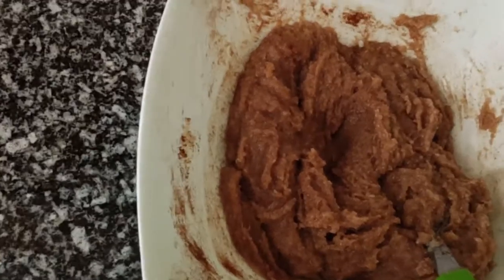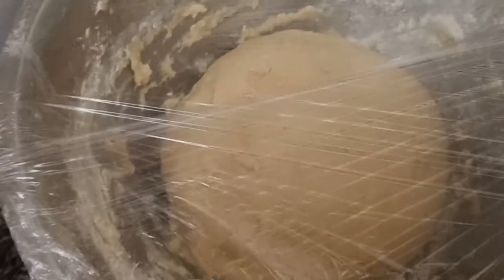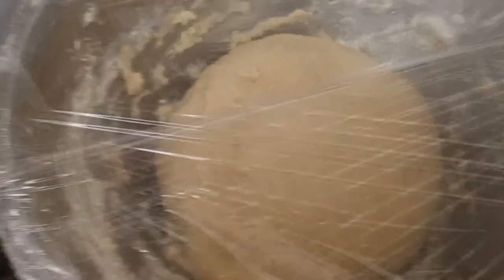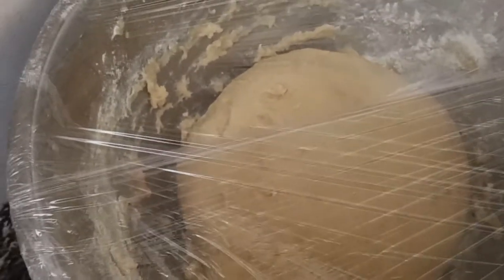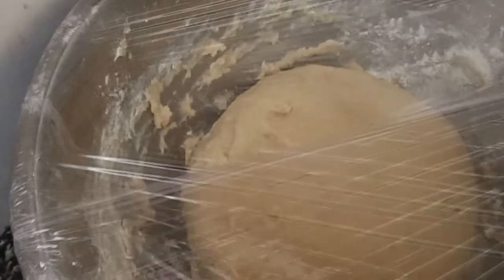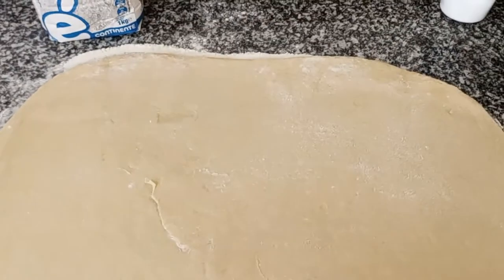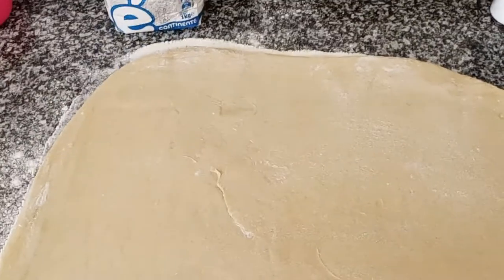Now we are waiting for the dough to rise, to double sized. The dough is soft, so don't put too much flour inside because it's gonna be easier to roll and it will be softer to eat. I roll the dough — it's already double sized — into a rectangle, and now I will spread the filling.